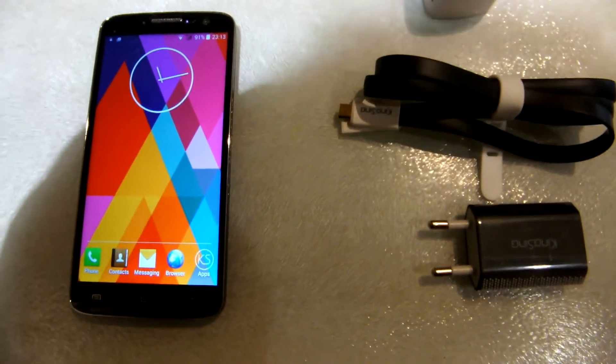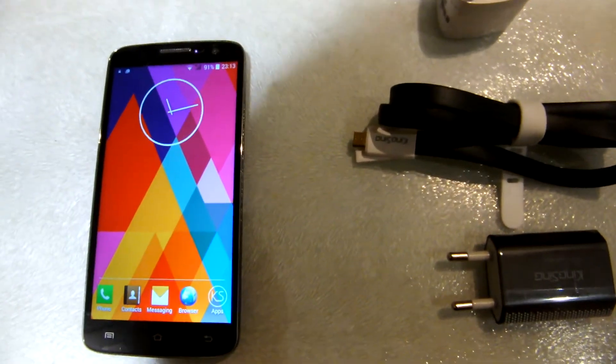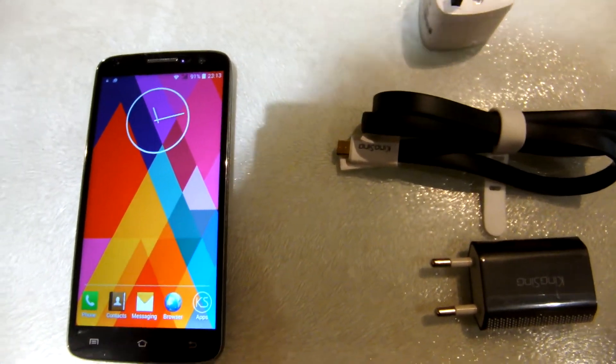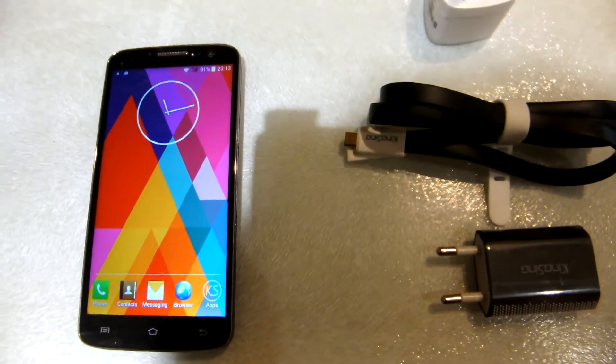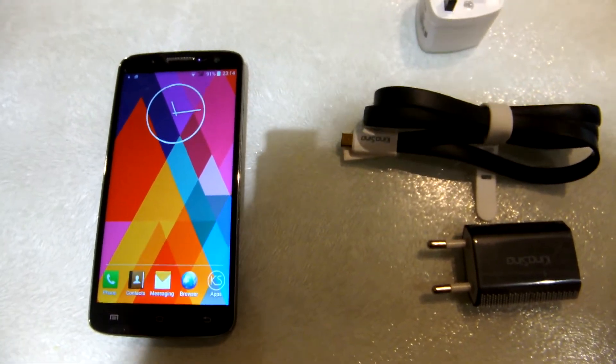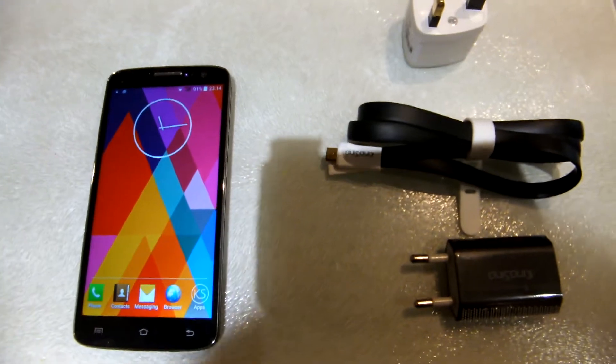This is a review of the Kingsing S2 that I bought from Gearbest. It's been a great purchase from Gearbest and I'm really pleased with this phone. It's a clone of the LG and it has all the features to match.